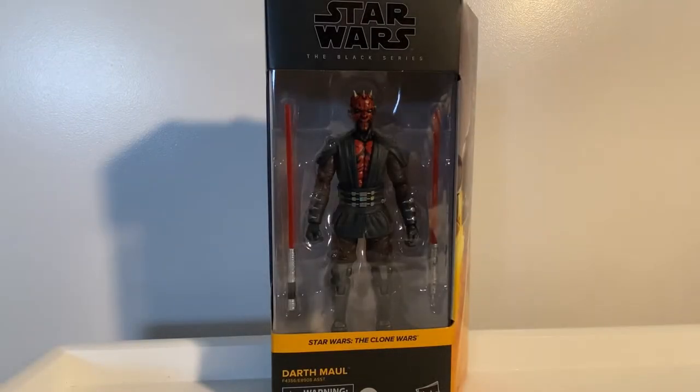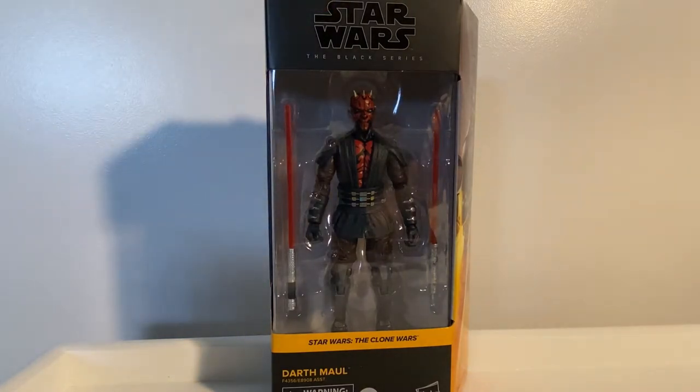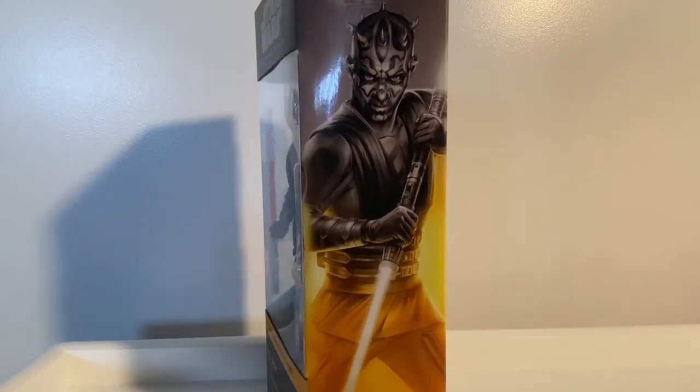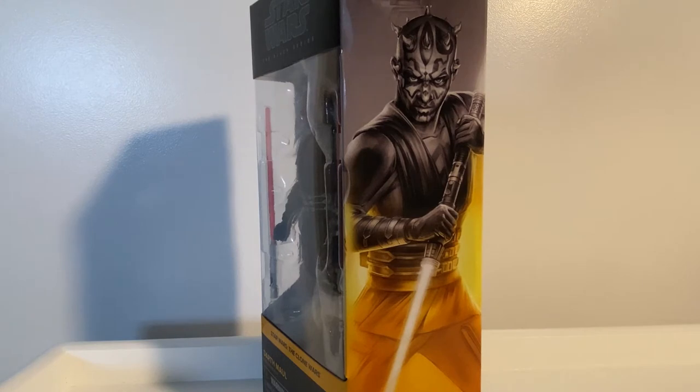Hey Star Wars fans and collectors, welcome back to another review. We've got the new Black Series Darth Maul from the Clone Wars. I'm super pumped about this one. Just have to excuse my voice — it's pretty run down at the moment, but I'll get through this fine.